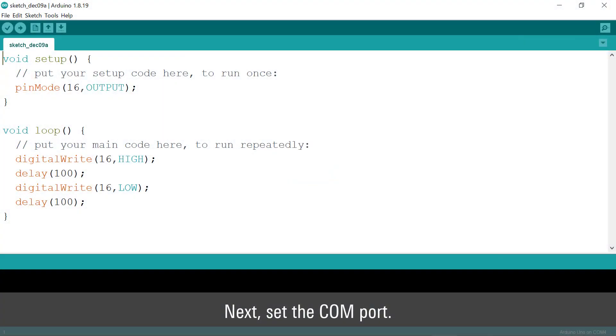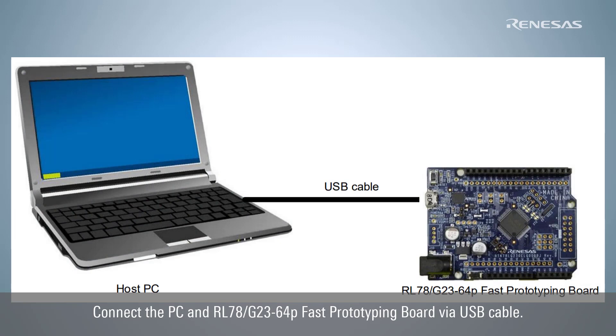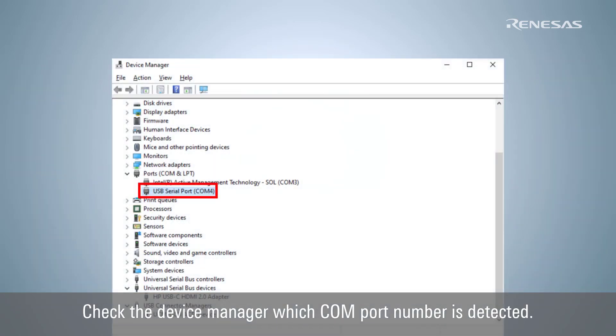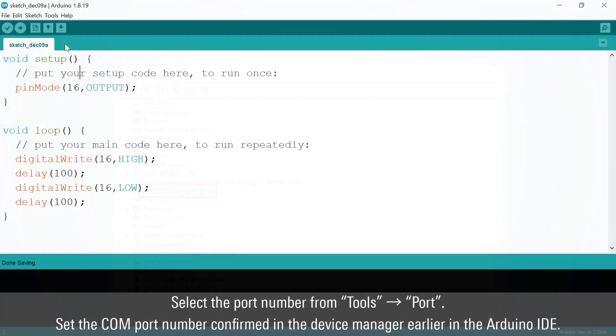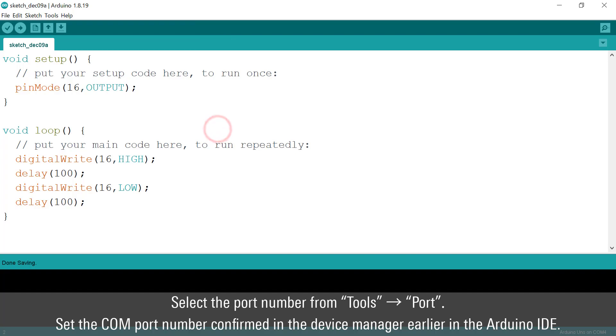Next, set the COM port. Connect the PC and the RL78G23 64-pin fast prototyping board via USB cable. Check the Device Manager to see which COM port number is detected. Then select the detected port number from Tools, Port in the Arduino IDE.